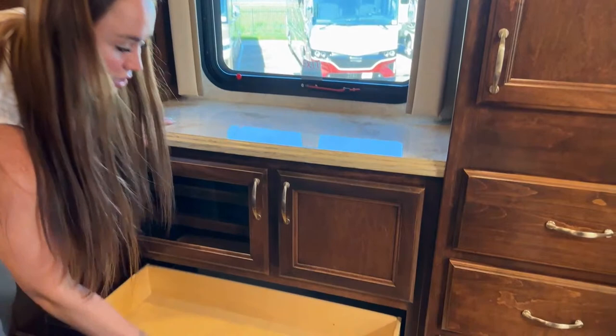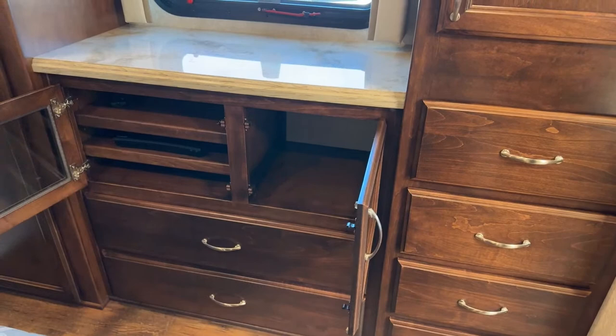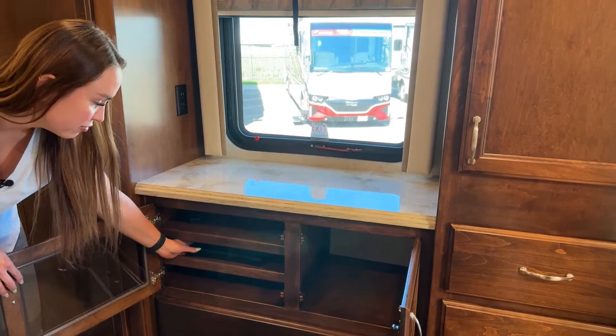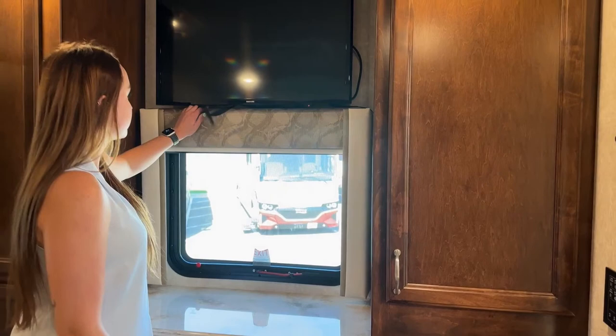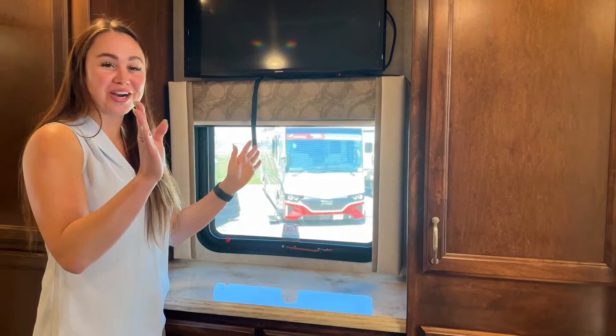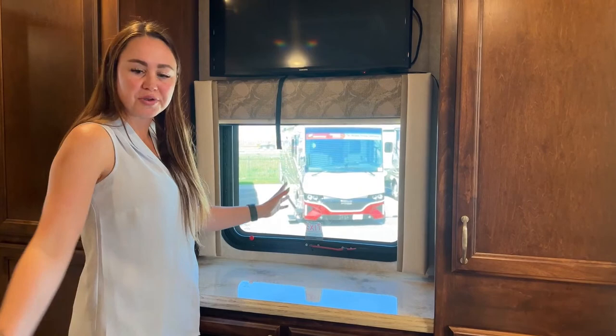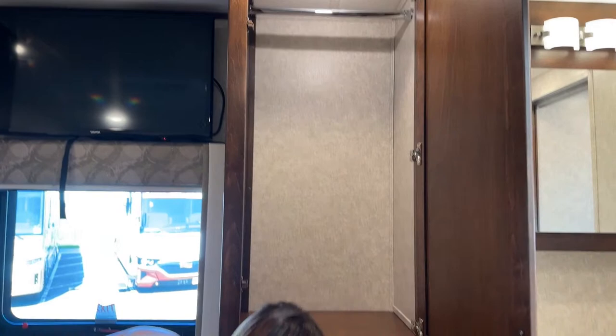We have two big drawers down below, and all cabinets and drawers are soft-close — so no worrying about slamming doors. There are shelves here for routers, Bluetooth DVD players, or anything like that, kept neat behind the glass panel and still accessible to the remote. The TV pulls out and adjusts to your liking. There's also an emergency exit back here — if kids are sleeping in the back while traveling, they can exit here in an emergency. Plus another hanging area and four more drawers for storage.